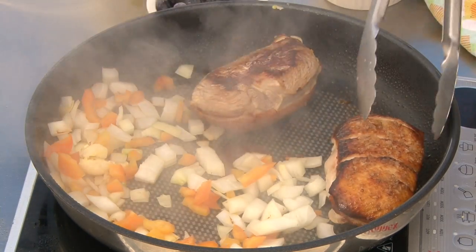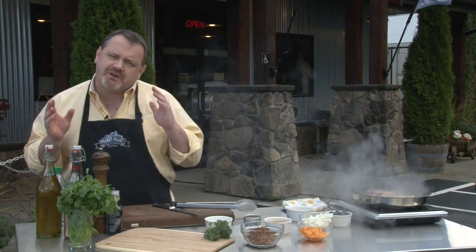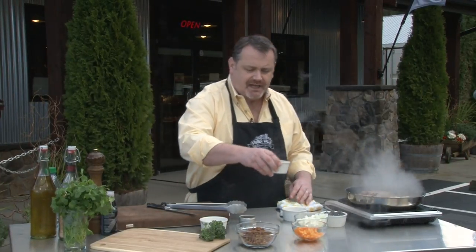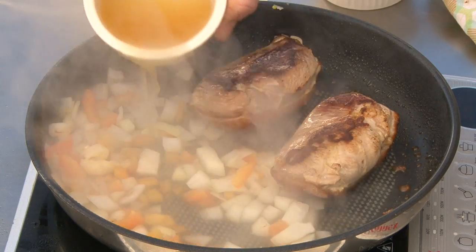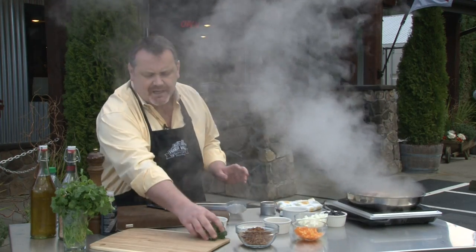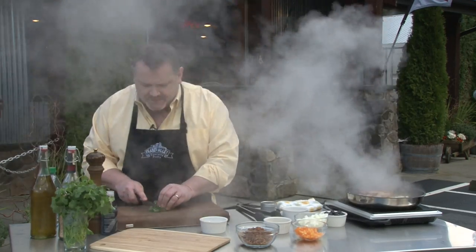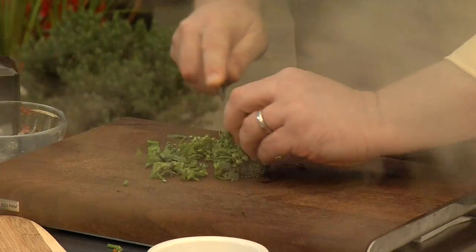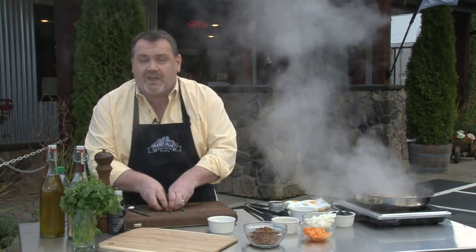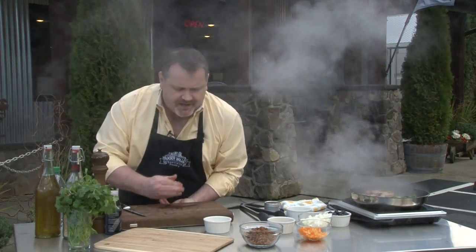These duck breasts are just beautiful — they're going to be about medium to just on the medium rare side by the time we finish. Into our skillet, a tiny little bit of stock, about three tablespoons — not too much. And I'm going to put in a little bit of broccolini. I'm using broccolini because it has such a tender, soft head and it really cooks down quickly. And I love the color — this green in there is just beautiful.